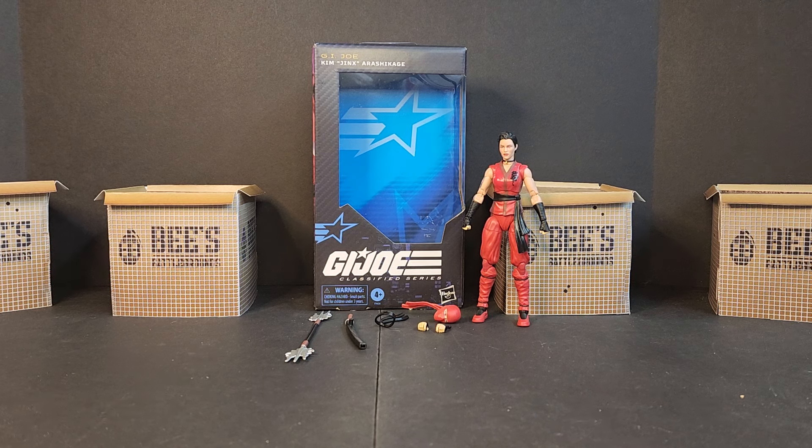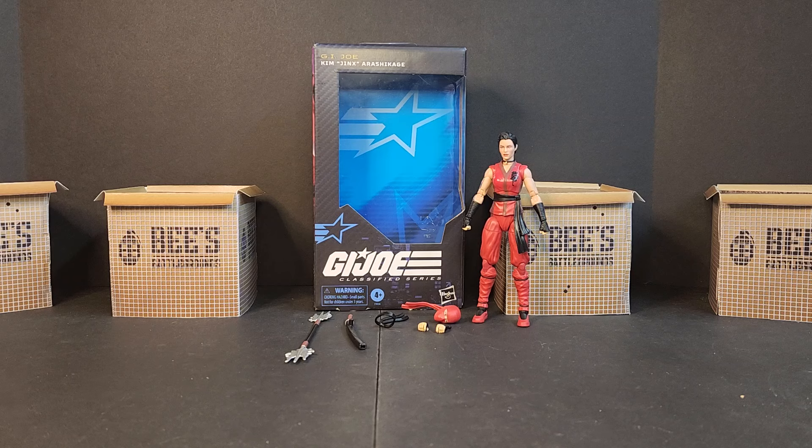Hello and welcome, I'm Bobby B and today we'll be looking at the next member of the Arashikage clan — Kim Jinx Arashikage. Everyone knows her as Jinx. She's Kim, cousin to Storm Shadow, and she's had a wild history with the GI Joe team, showing up in the 1987 movie, then kind of disappearing from the cartoon realm after that, showing up in Retaliation, and she wasn't even in Snake Eyes Origins — they had a character named Akiko instead. She was in Renegades for a while as a bratty teenager, but that's basically it.